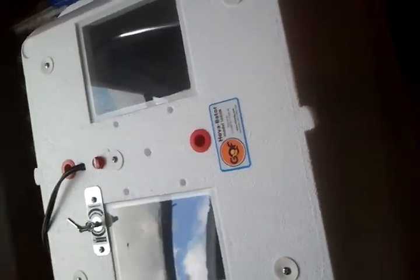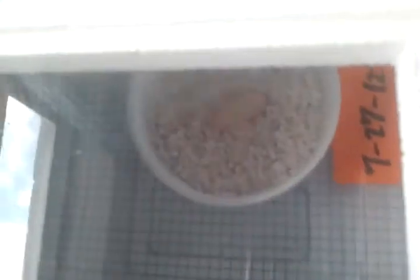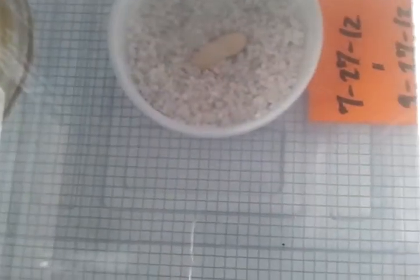My incubator just came — well, it came later on. We already set it up and everything. It came with the Hatch Rite, five deli cups. We set this up and everything. There's one egg in there, a leopard gecko egg that just hatched. I was playing with my gecko later and she randomly just laid it on my hand, so I just put it right there.